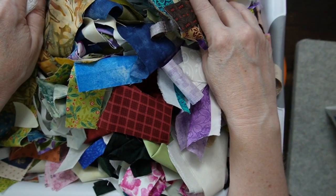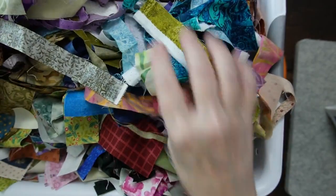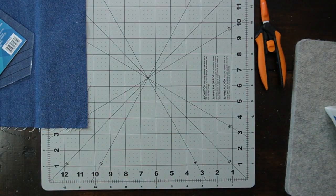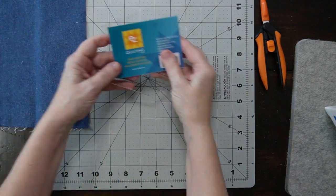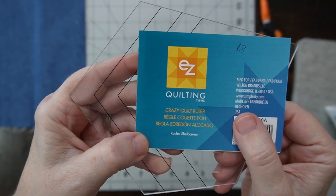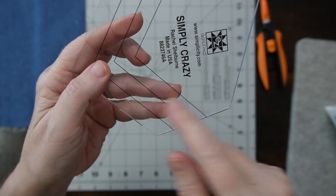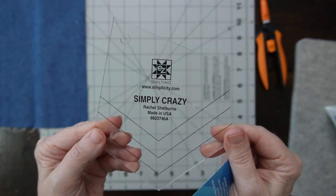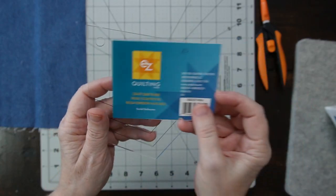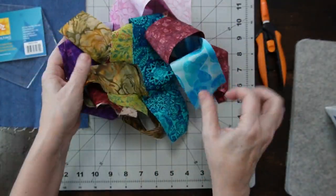Hi friends, my quilter friend recently dropped off a bunch of her scraps from quilting, so we have a lot of fabric here and we're going to do something crazy — well, not too crazy. I was going through my sewing notions and I came across this ruler. It's called the crazy quilt ruler, and you can make one, two, three, or four sizes to start your crazy quilt. This is going to be the starting point for our crazy project today — we're going to make one quilt block with this.